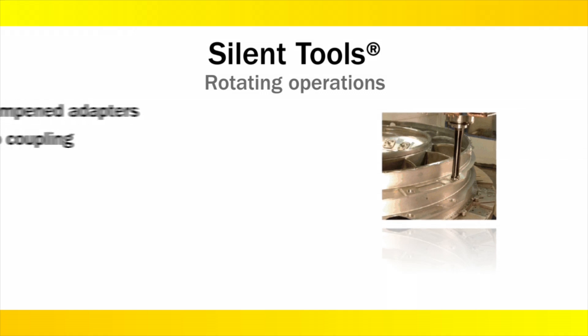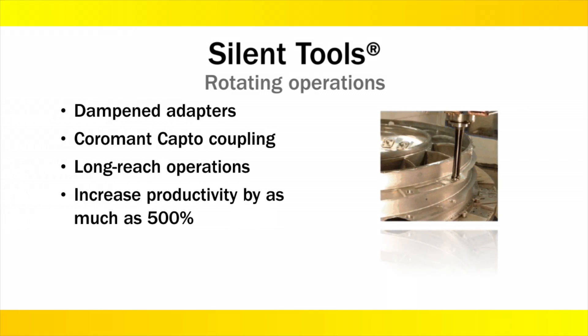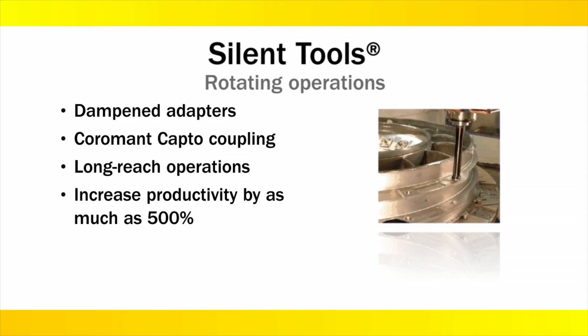Dampened adapters with a standard face mill, shell mill mount on the front or tool side, and a Coromant Capto coupling on the back or spindle side can be applied in long-reach milling operations.